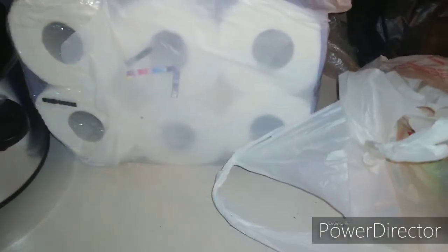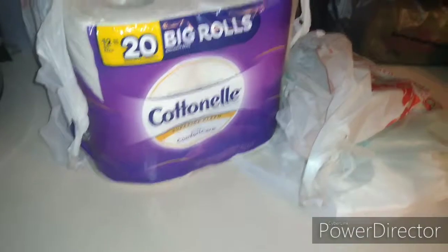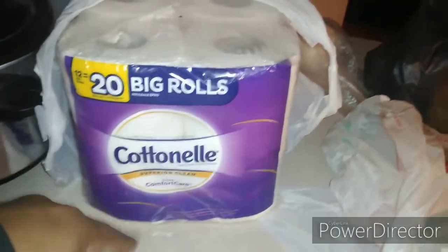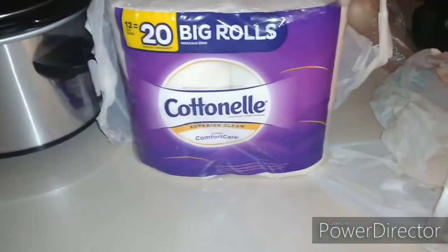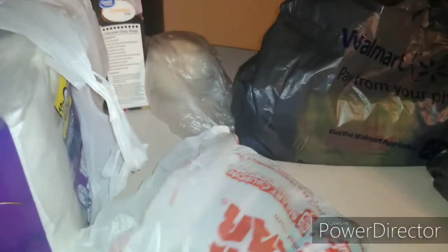Now we're on to the Family Dollar haul. I got some tissues right here — Comfort Care brand. I love this brand, it's really good. They don't call it Comfort Care for a reason. I felt like I was about to run out of tissue so I had to grab some.